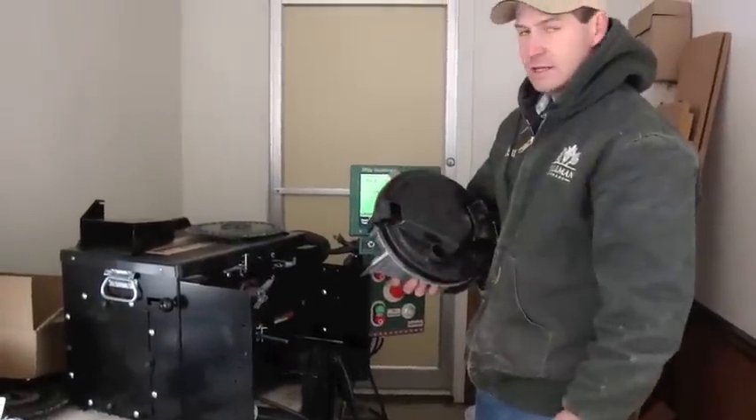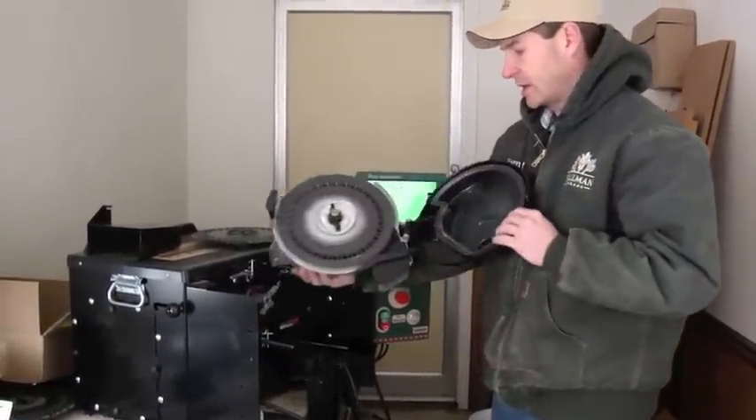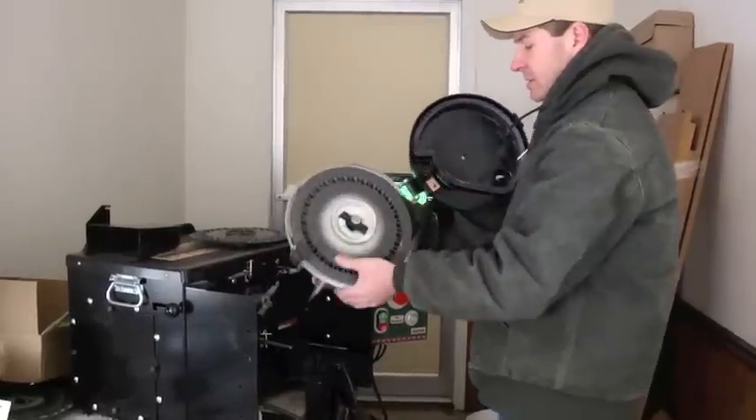Now we're going to move to the Precision Planting E-Set — this is a meter with the E-Set installed. I'll show you and explain some of the differences.